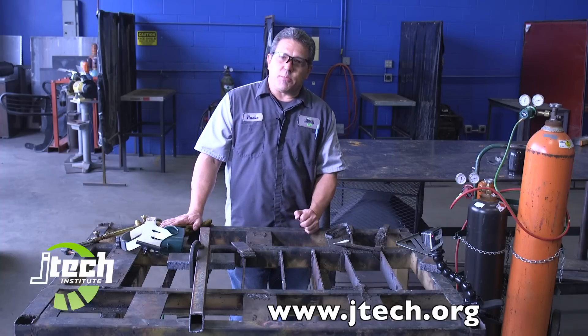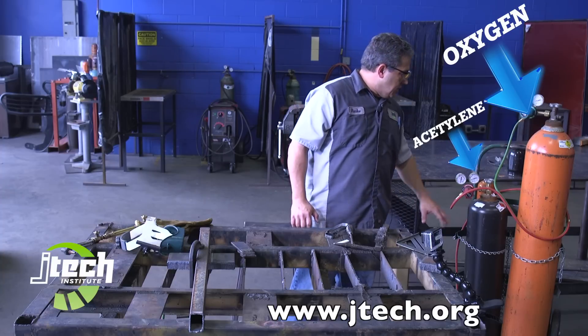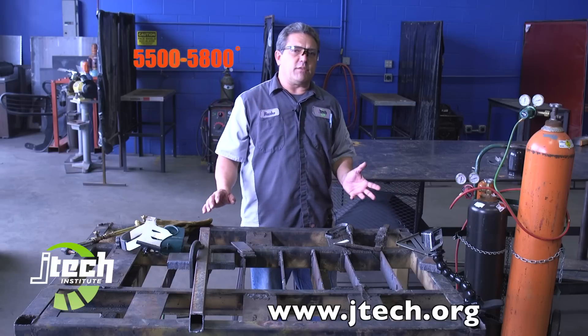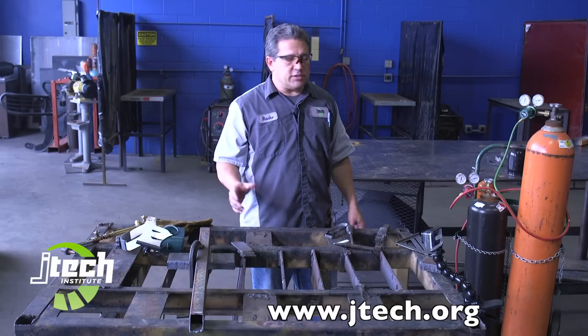Some of the other products we're going to be using is oxygen acetylene. Oxygen is the big orange tank here. The acetylene is the smaller one. Oxygen acetylene flames burn 5,500 to 5,800 degrees. So we're very safety conscious when we're going.